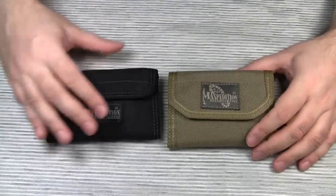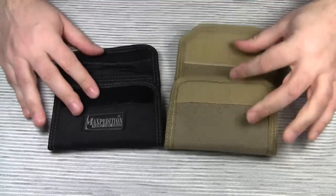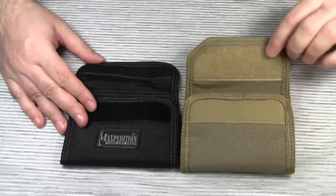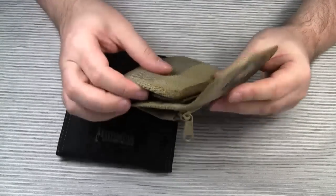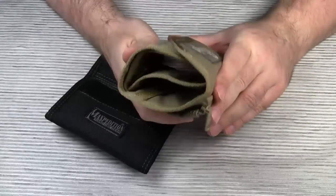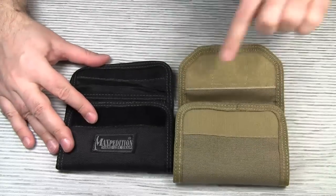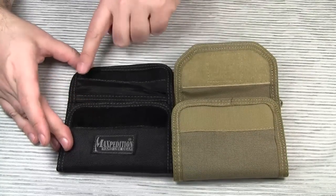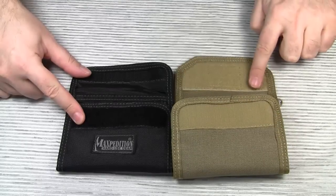Both wallets come with a Velcro closure — this is definitely heavy duty Velcro. The front flap of the CMC wallet is twice as large as the flap of the Spartan, which allows for a larger Velcro field on the inside. This large Velcro area might come in useful if your wallet is tightly packed and bulges — the flap still closes nicely. Maxpedition also changed the placement of the hook and loop fields. On the Spartan, the hook field is on one side and the loop field on the other. On the CMC wallet, it's the other way around.